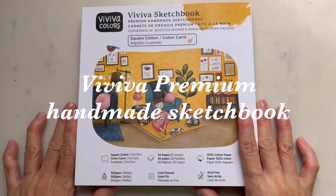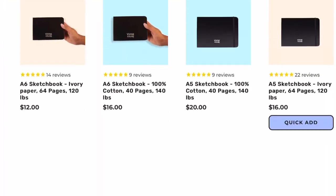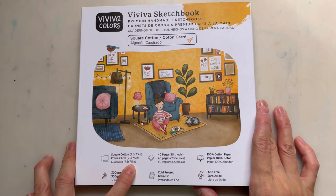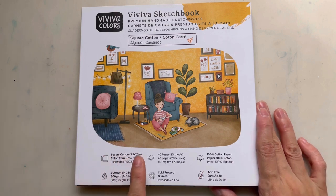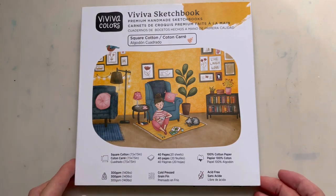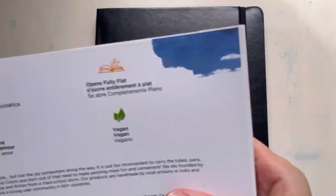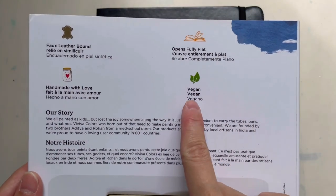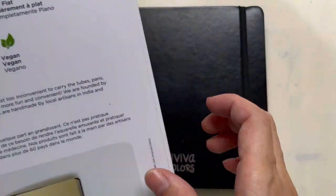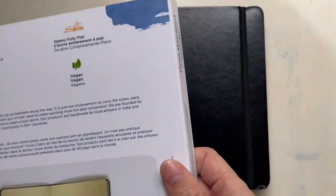This is the Viviva sketchbook — the premium handmade sketchbook. It's a square cotton, 7.5 x 7.5 inches, with 40 pages (20 sheets), so you can use both sides. It's made from 100% cotton paper, 300 GSM, cold press and acid free. The cover is made from faux leather, meaning it's not actual leather, so it's vegan.